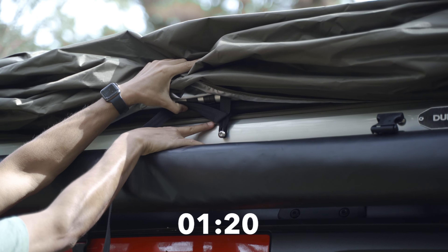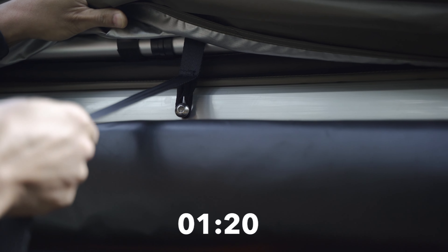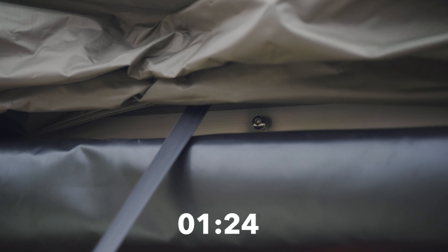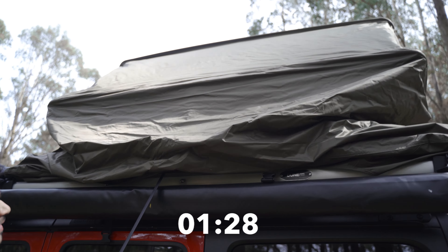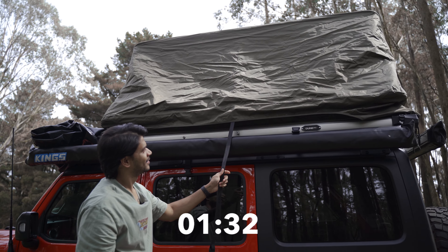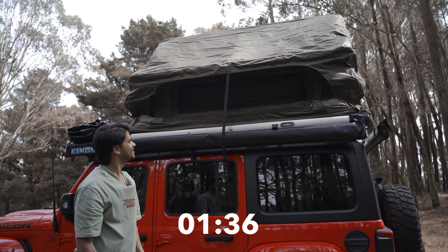There's a loop here that just goes under this bolt. All you're going to do is pull this strap down like so, to bring the loop out of the nut, and then you just slowly let go of it. And that's it — your tent is set up.